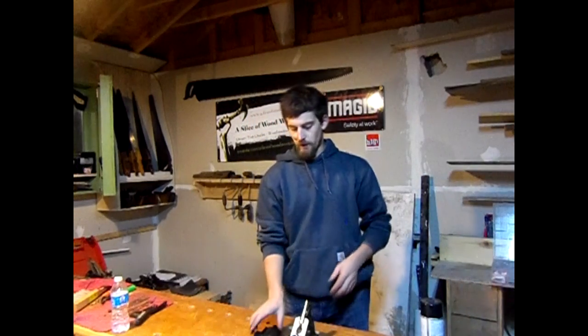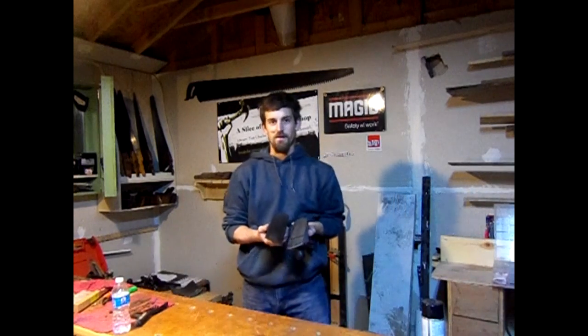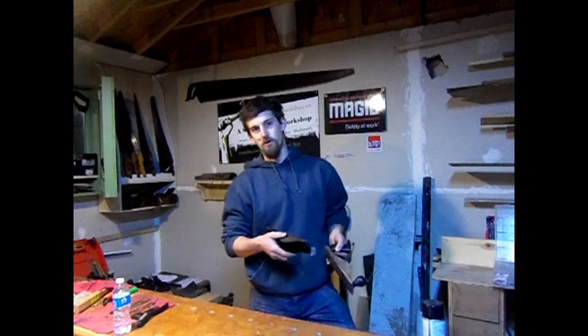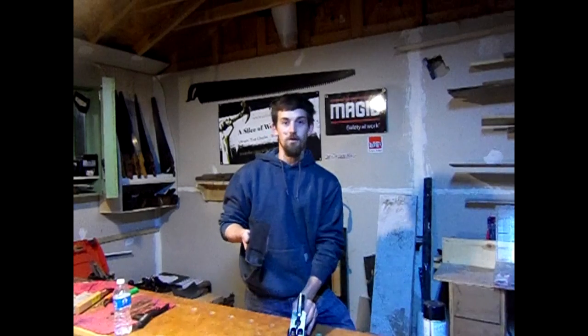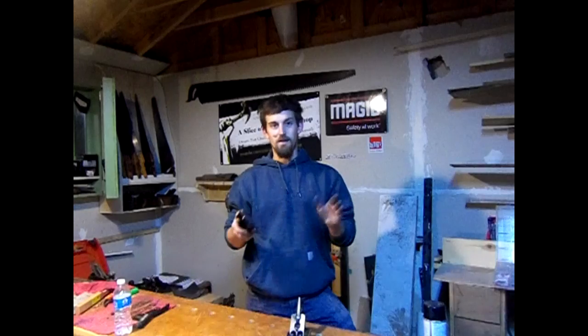Thanks for joining me on this video. I hope you get the perspective on what you're trying to accomplish — going from a lower grit up. You don't even have to use 500, but you can. If you want to polish it up, you can go up to 1,000, 2,000, whatever grit you want, but it's not necessary.